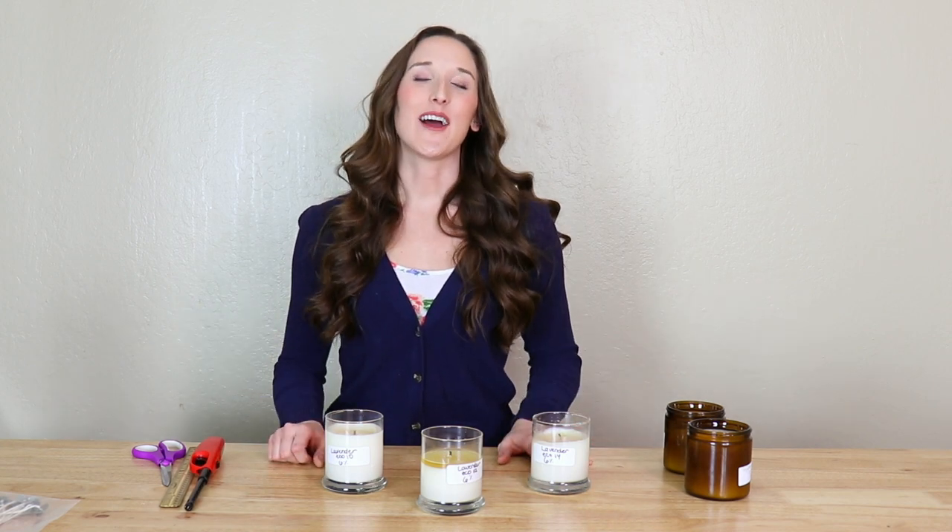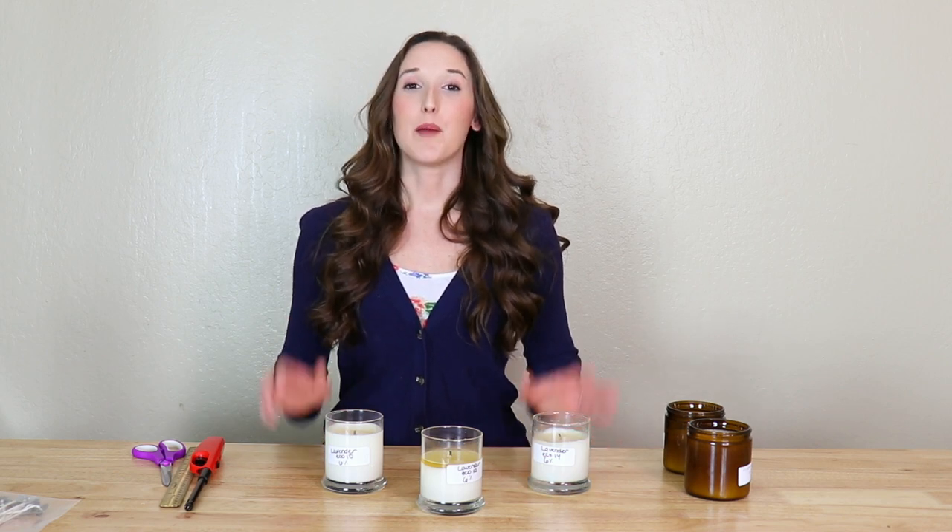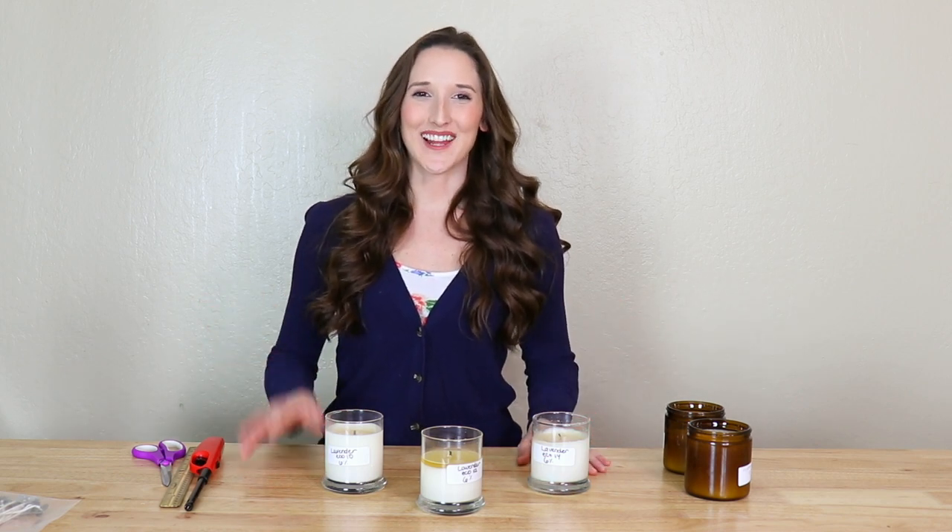That's all for today. I hope you enjoyed this video and I hope that it was helpful. If you want to learn more on how to make your own candles and soap, visit ProCandleSupply.com. Be sure to like and subscribe. Thanks guys, bye!